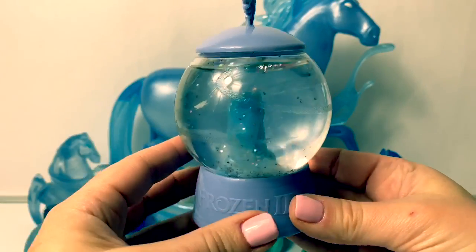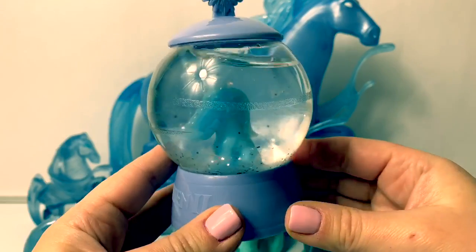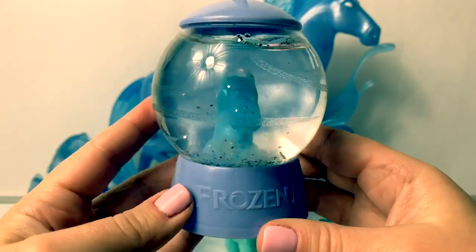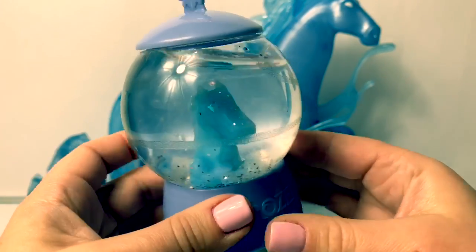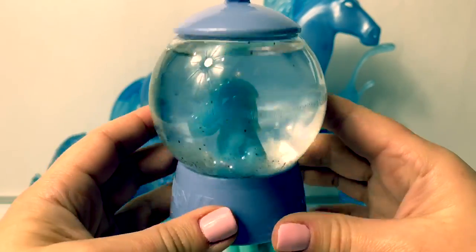This one is a water nokk from a snow globe surprise. You first put water inside and it creates snow. When you take the snow out it reveals a character — and this one is the water nokk. Then you put water and glitter inside and it becomes a snow globe.